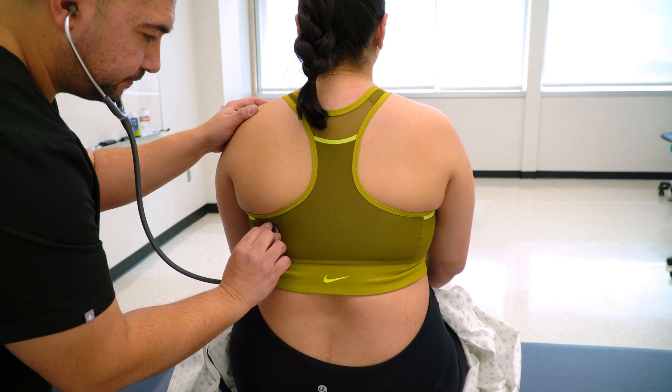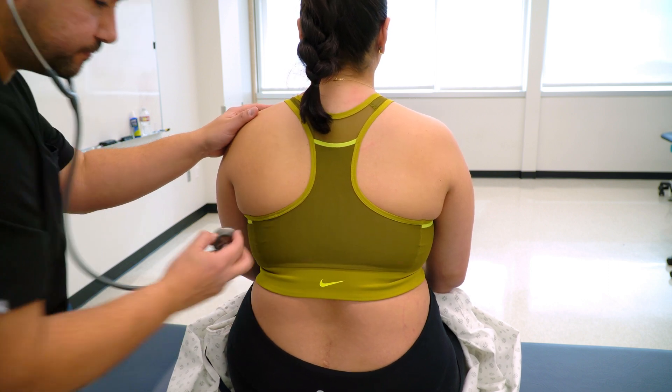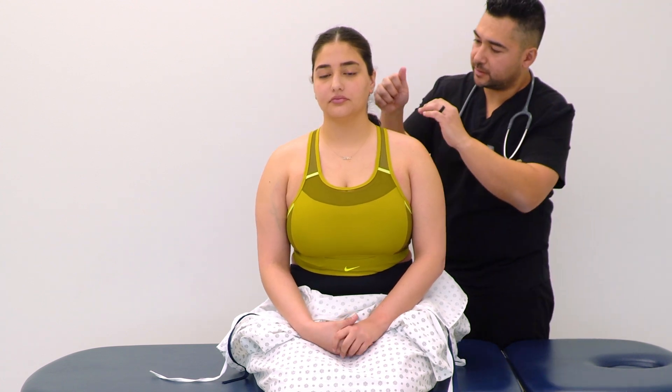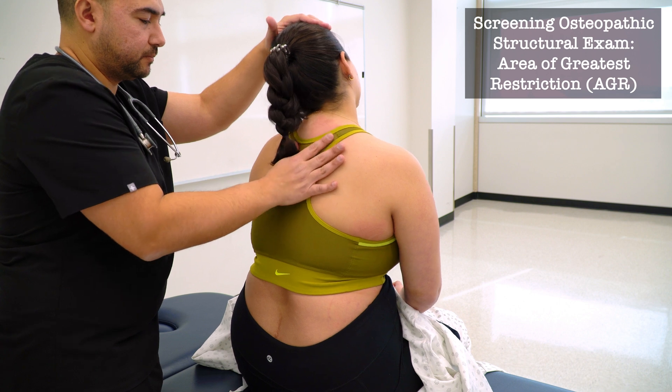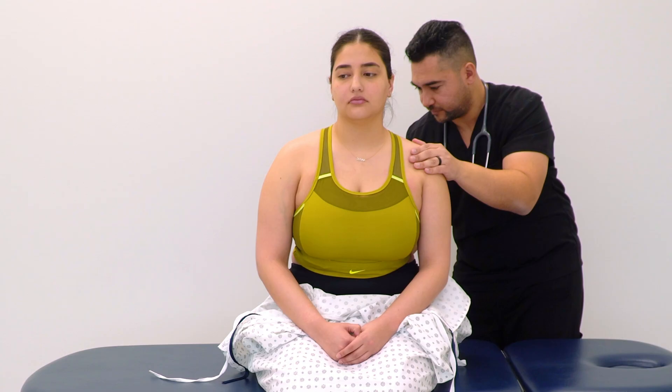Deep breath — good, very good. I'm going to be feeling along your neck and your back and moving you around. Let me know if anything is tender or uncomfortable. Anything tender there?